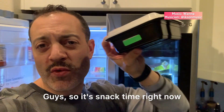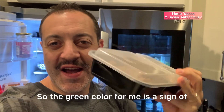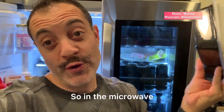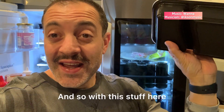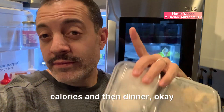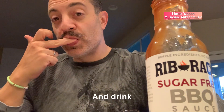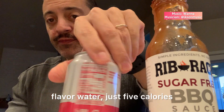It's snack time right now — the green color is a sign of afternoon snack time for me. As you can see, just chicken and rice in the microwave, probably with a little bit of no-sugar barbecue sauce on top. One tablespoon, just five calories — I want to have everything under control. With this I'll arrive at probably 2,000 calories. Then dinner. I also have flavored water, just five calories.